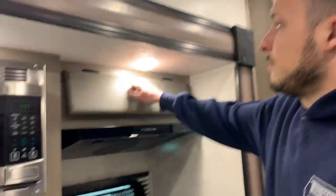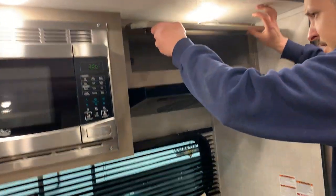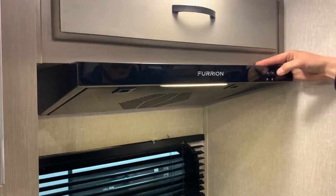Inside here is just where your microwave does plug into, and then you do have that overhead fan.